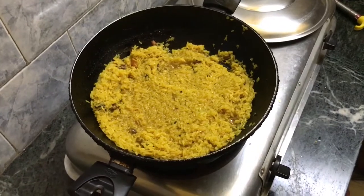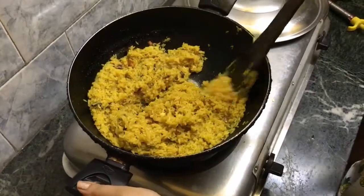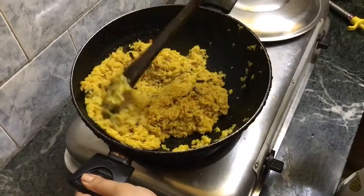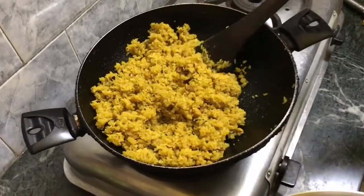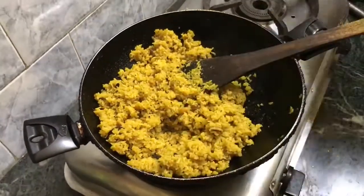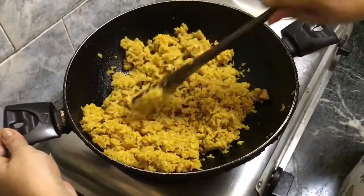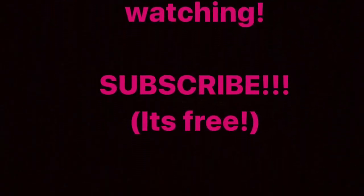Cover the lid for the next three to four minutes to let the oil and water completely dry and the polau to become properly cooked. Allow it two to three minutes of settling time and you're done with your Basanti polau. Serve it hot with a mutton or chicken gravy, or aloo dum with your veg, and you're ready to go. Thank you so much for watching, bye!